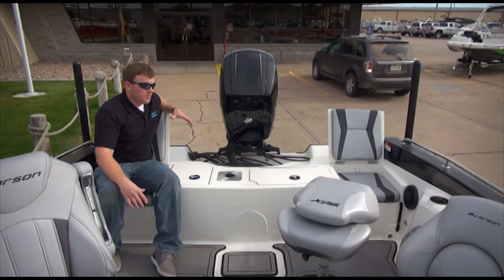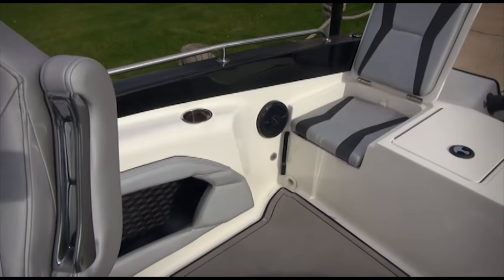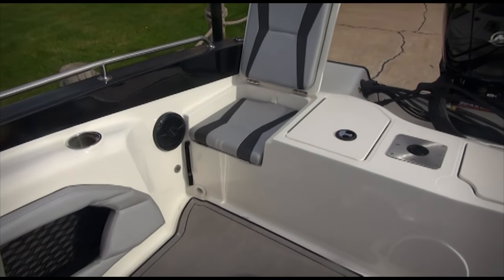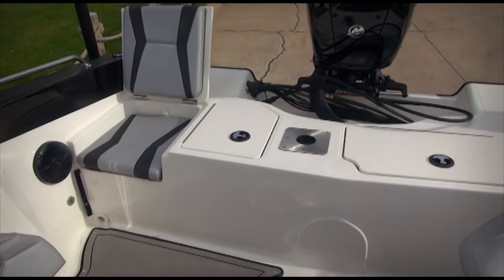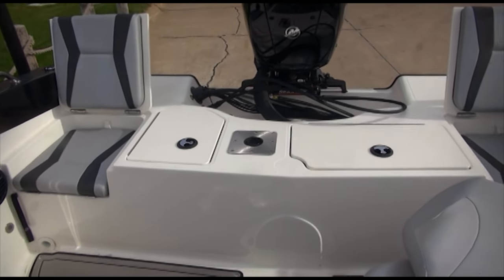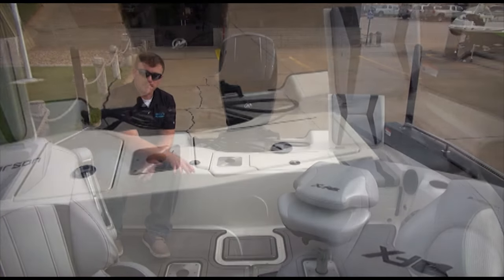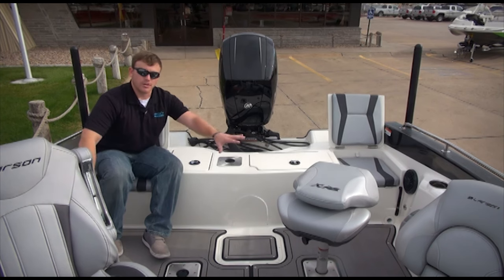Here we are in the stern of the boat where you can see some great features Larson has added. You've got two flip-up jump seats in the back, a huge live well covering the transom, and a large splash well by the motor to keep the boat dry. You've also got snap-in Sea Deck matting in the cockpit as well as open storage on each side.